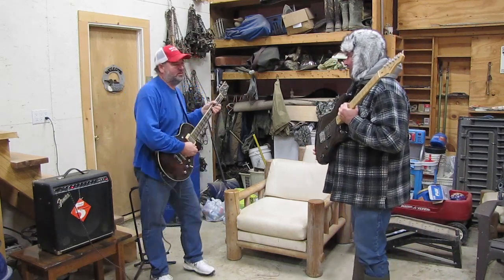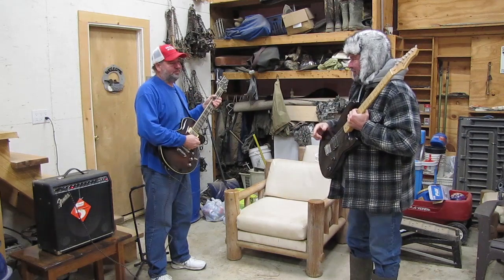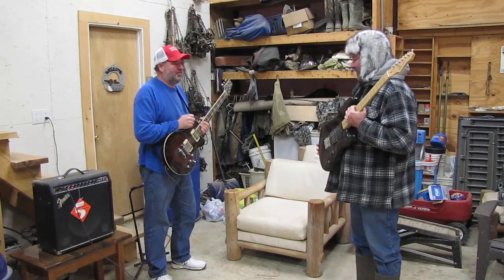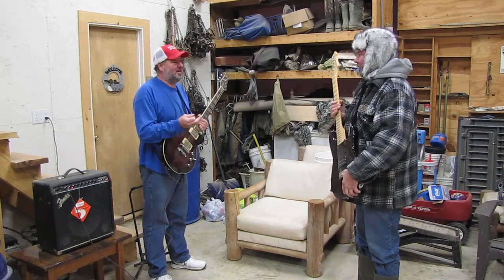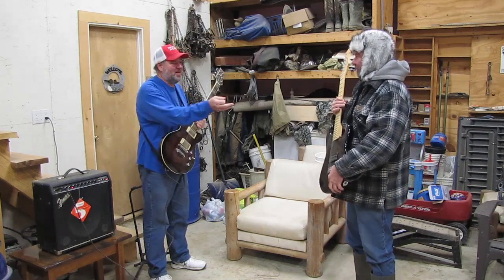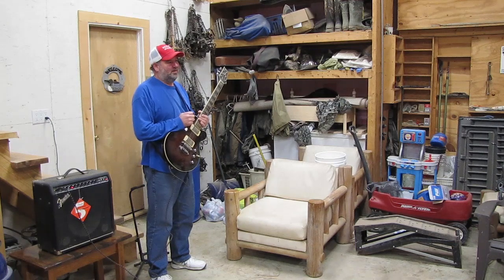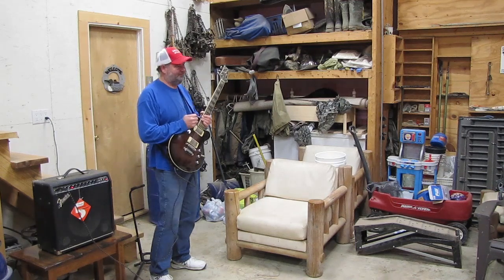Hey Schickster, what are you doing? I was hoping I could use your amp. Right now I'm practicing — I've kind of lost my touch on my theme music from my YouTube channel. And besides, you can't even play that thing. Why would you want to use the amp? It's 47 degrees out, and it's supposed to be almost 60 tomorrow. It's mid-January in Northwest Ohio. Last year at this time it was like 15 degrees below zero without the wind chill, but I'm not complaining.